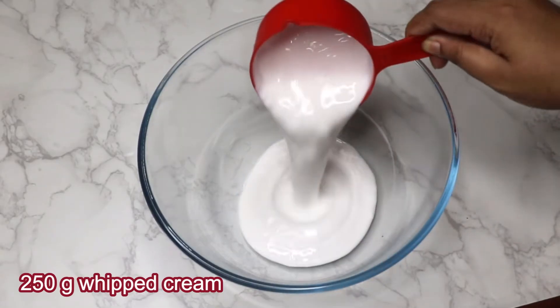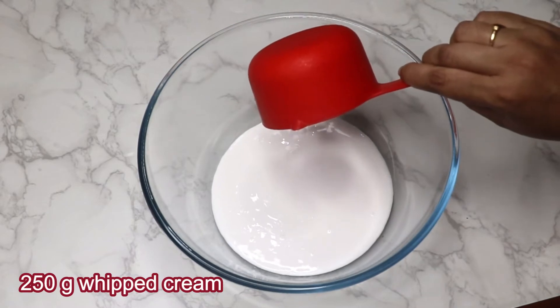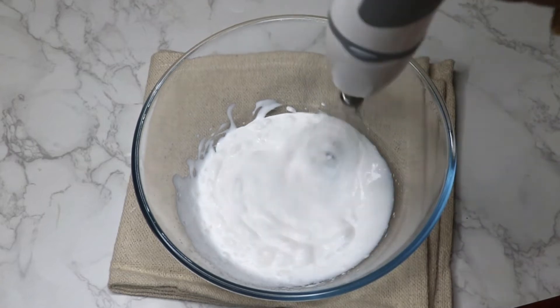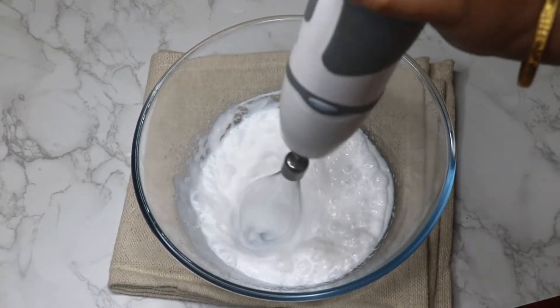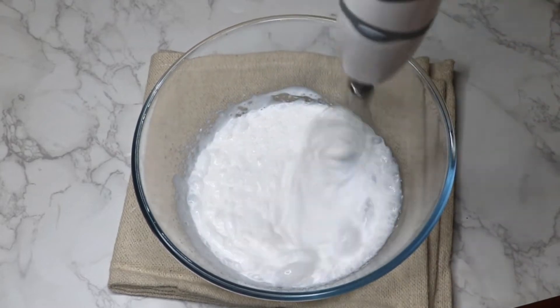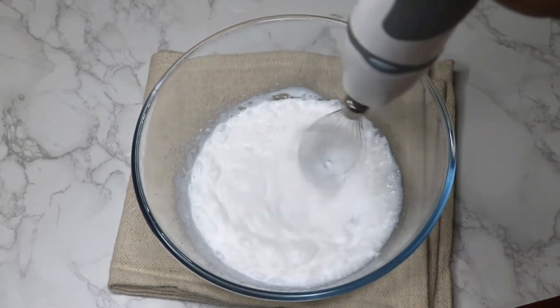Now we are moving to the next step. Take 250 grams of cold whipped cream and whip the cream until you get soft peaks. Whip on medium speed. The cream is already sweet so I am not adding any extra sugar to it.